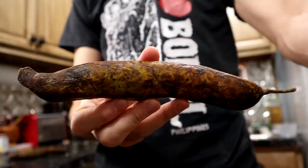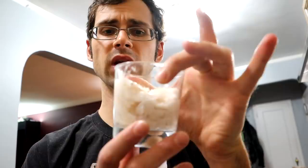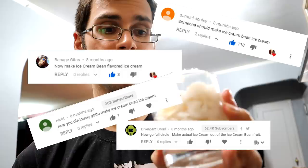Hello everyone. So as I teased in my ice cream bean seed roasting video, I'm going to do something a little bit unorthodox with my ice cream bean pulp — I'm going to make ice cream bean ice cream. Yep, you guys asked for it, so I'm gonna do it. I don't know if this is gonna taste good at all because this is a very mild fruit, just kind of sweet with a little hint of cinnamon. I'm not expecting this to taste like much — maybe just cream-flavored ice cream. But who knows, it might be incredible. So we're gonna try it and see what happens.